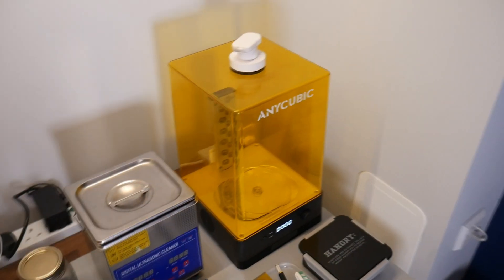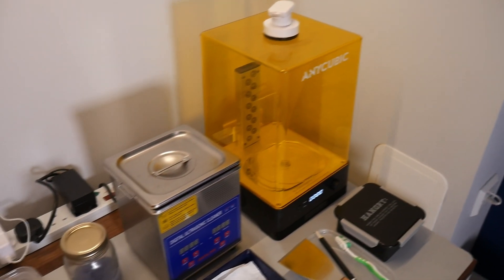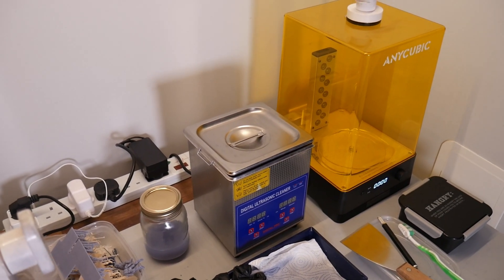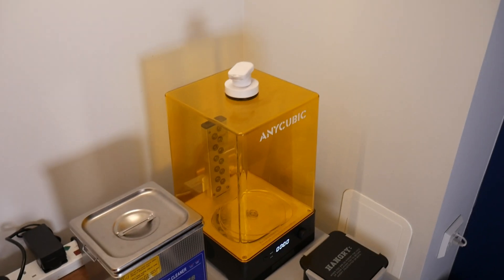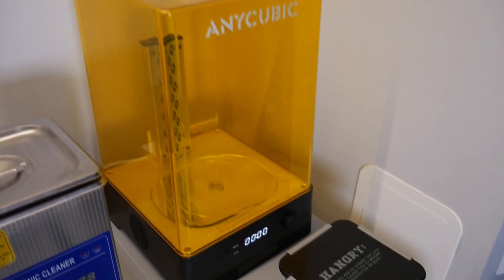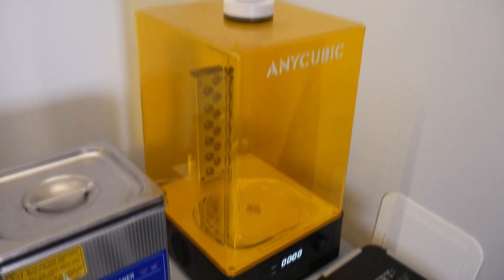Then we've got the Anycubic wash and cure station. Originally I was using this to wash my prints, but I did find that the ultrasonic cleaner is better — it got into all the crevices and cleaned the print a lot better than the wash and cure station. But the wash station will be better for bigger prints. For curing it's pretty good — I only cure my minis for about one or two minutes.